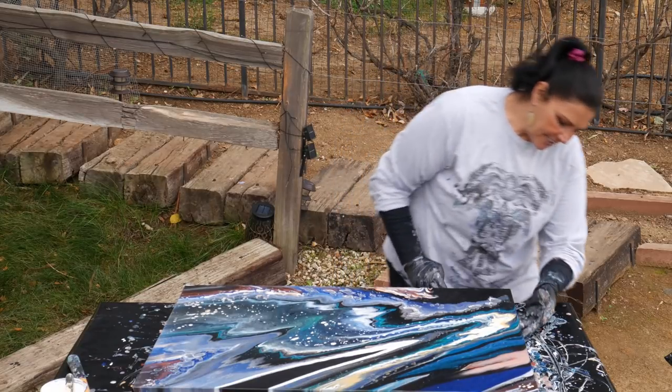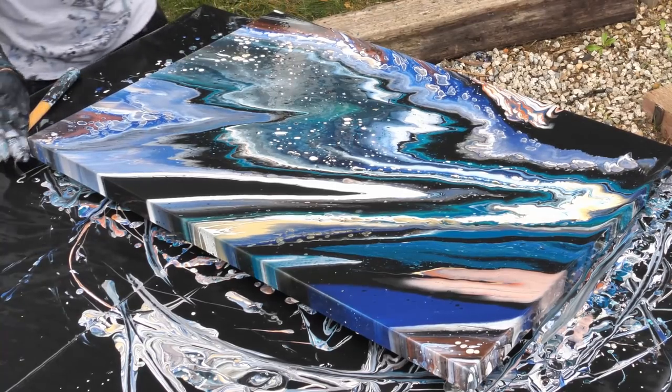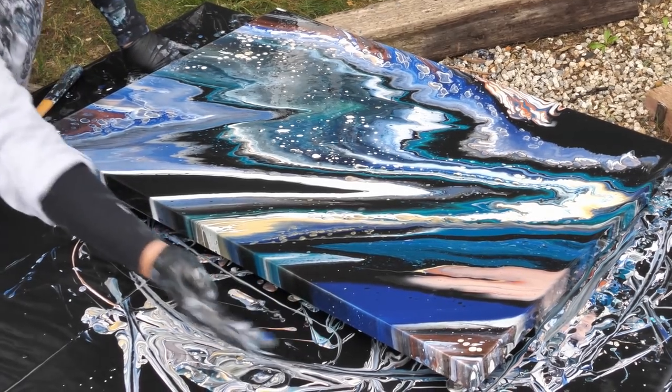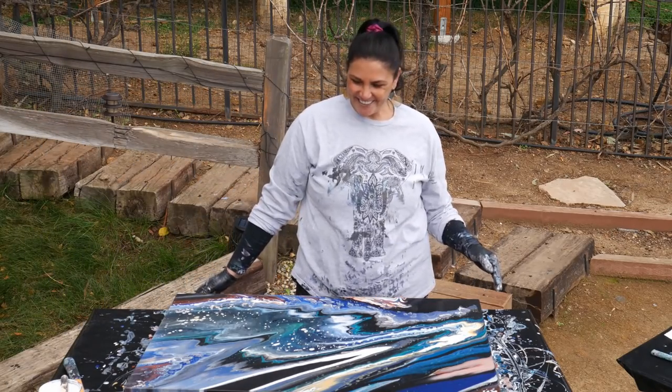Thanks for hanging out with me you guys. I hope you enjoyed this and this whole Aphrodite series. I know I can be a bit silly sometimes, but I think this is cool — I've always enjoyed history and mythology. So it's pretty cool. Well, I will show you guys when it's dry. See you soon.